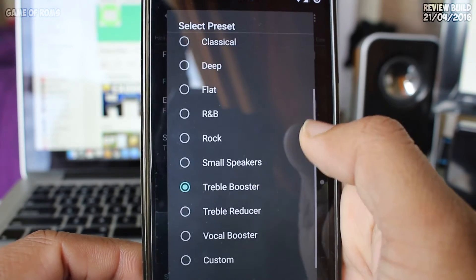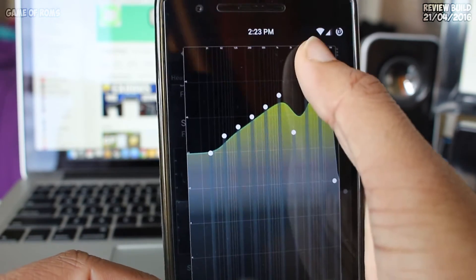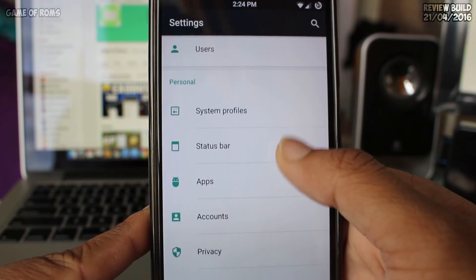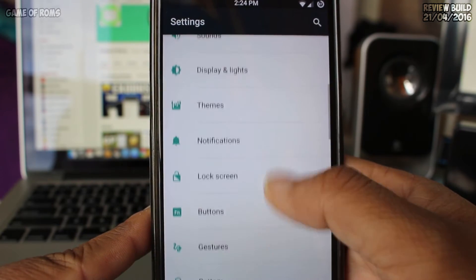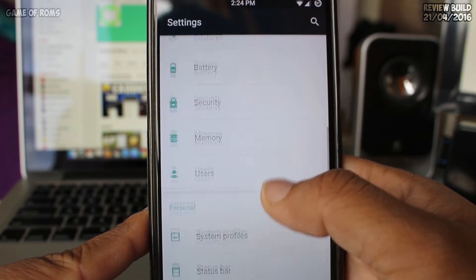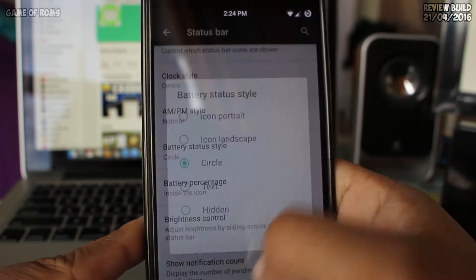The standard CyanogenMod AudioFX is replaced with Viper4Android Materialized Edition, so you can tweak your sound in different ways. There is no dedicated tab for all Tuga Power features, which I don't like personally, because I like to keep all my settings in one place.